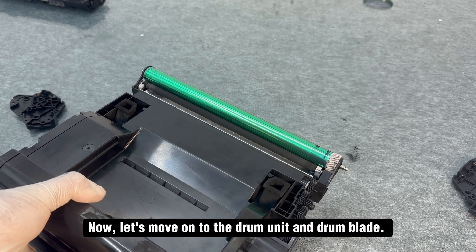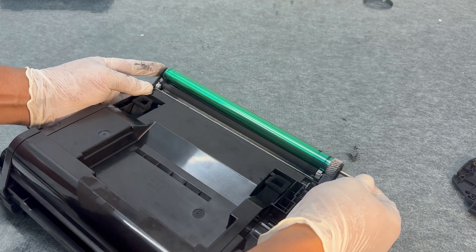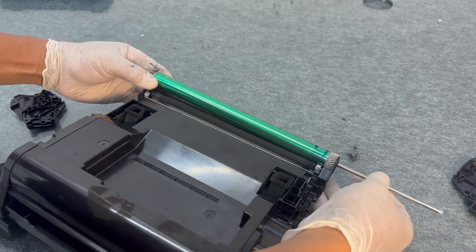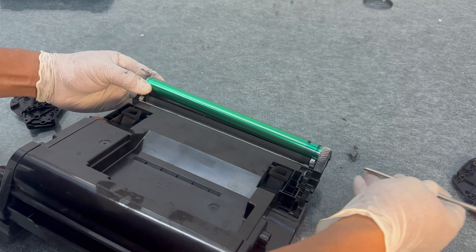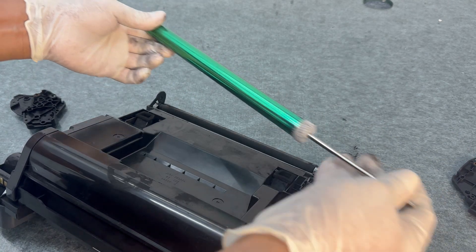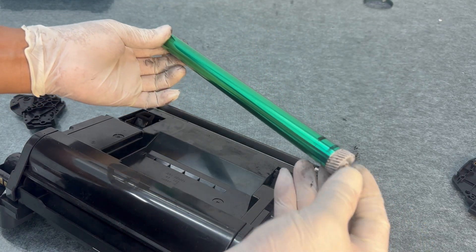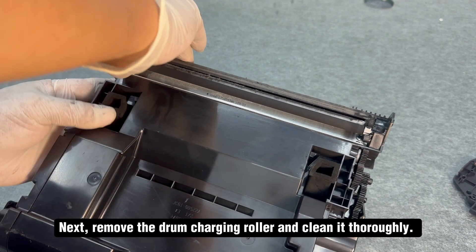Now let's move on to the drum unit and drum blade. Remove the drum shaft in this direction. Next, remove the drum charging roller and clean it thoroughly.